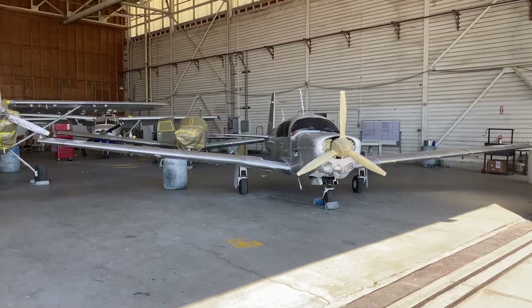Another day at the paint shop. In this episode, ArtCraft will prepare my airplane for their primer and base coating. If you didn't see previous episodes, go check them out on my YouTube channel.